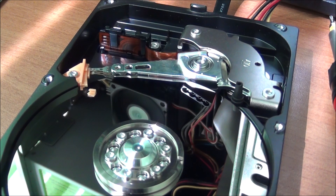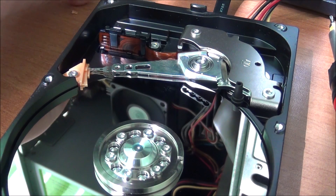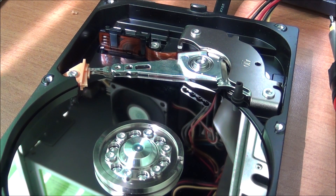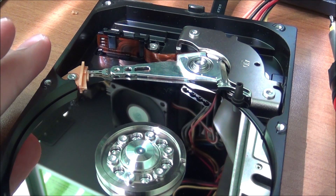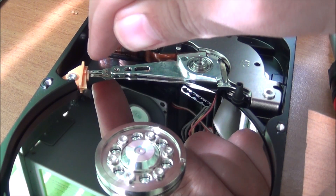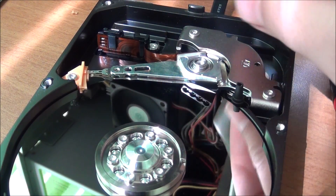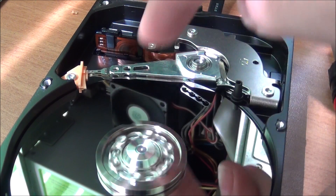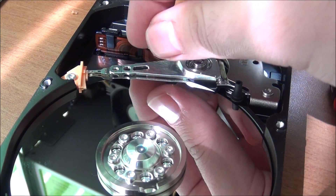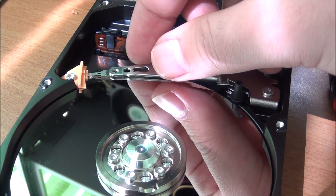The second the head collided with the platter, this hard drive had no chance anymore, because these are really high-precision elements. These are precision parts — this is why they stay parked, so they do not scratch the surface while the hard drive is off and being moved. They actually need the platter to be spinning at high speed so they create a cushion of air onto which the head rides.